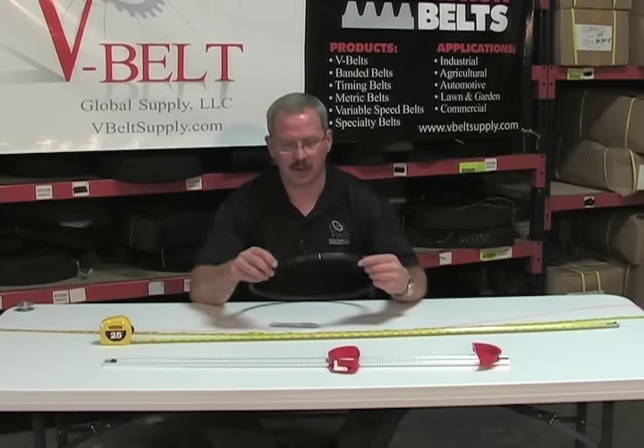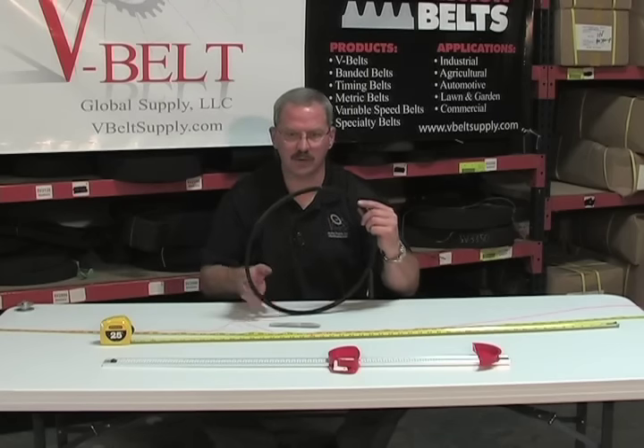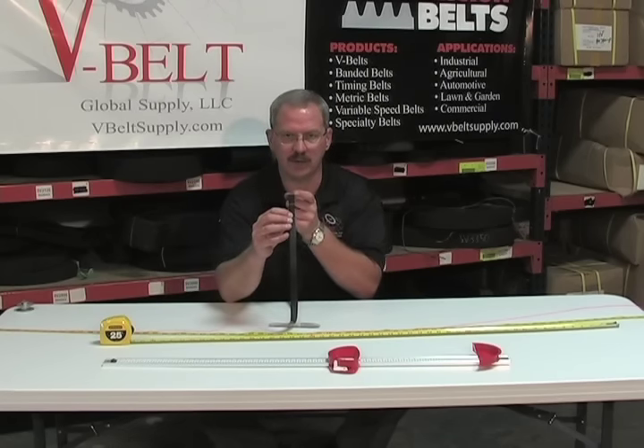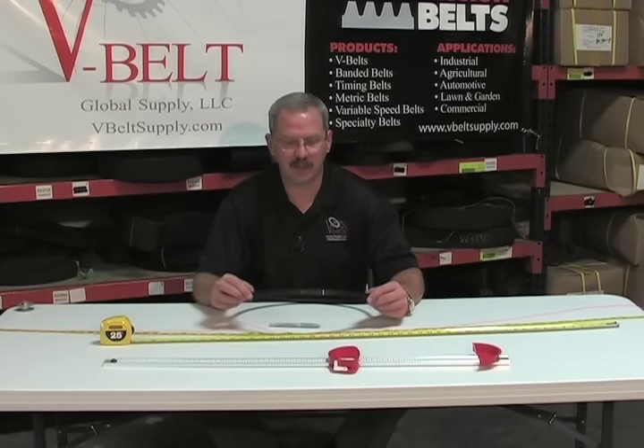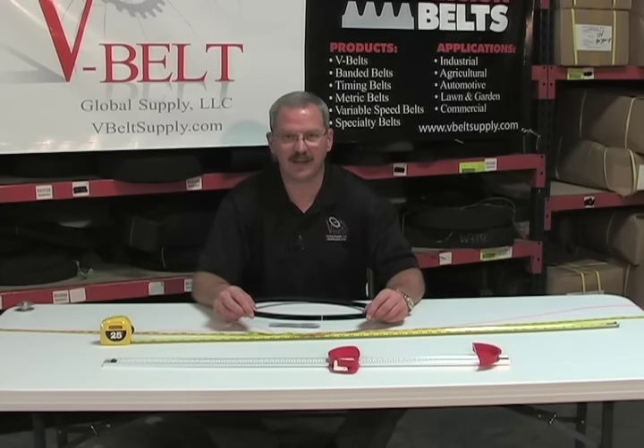So with those two measurements — the outside circumference and how wide the belt is — we can get you a belt at V-Belt Global Supply. I hope this answers your questions and have a great day.